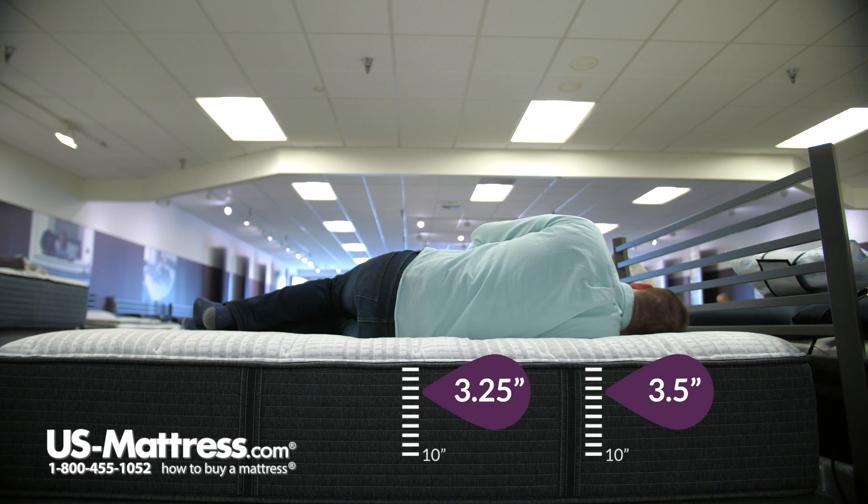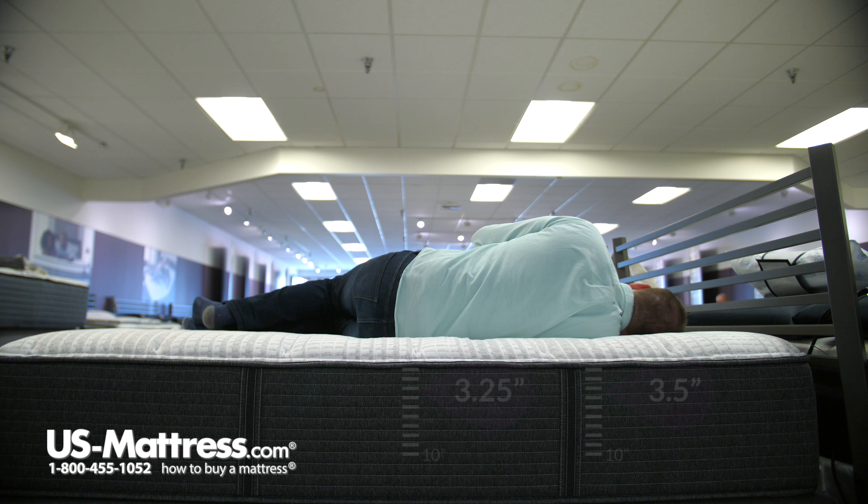Laying on my side, I would say that this mattress is a bit too firm for a side sleeper of my body type. My head is not quite parallel with the surface of the mattress, and I do have quite a bit of pressure in my shoulders, so I think that would just be too much of a barrier to get a good night's sleep. If you're liking the specs of this mattress, I would go with either the plush or plush pillow top model, so that you do sink in well enough to sleep on your side comfortably through the night.